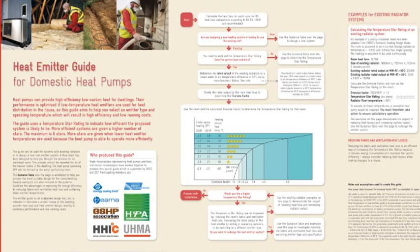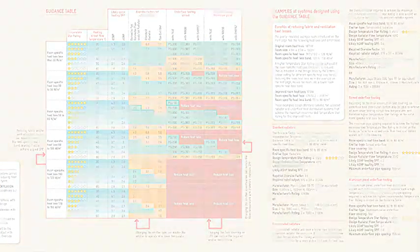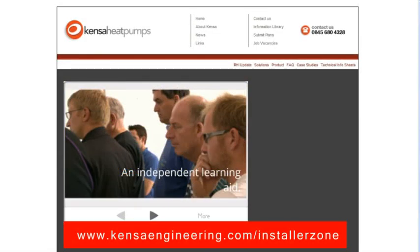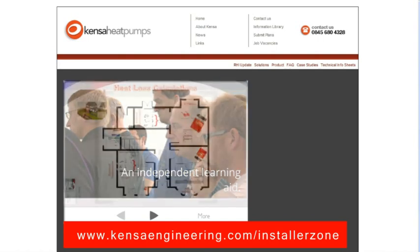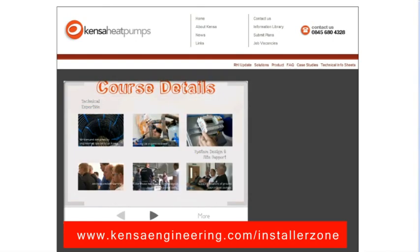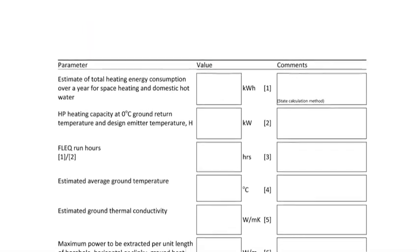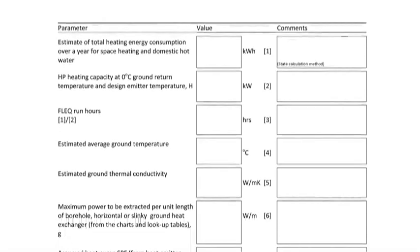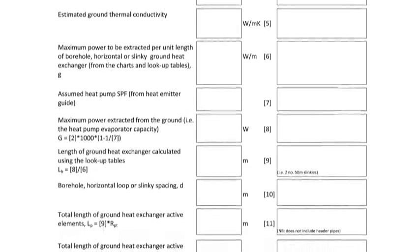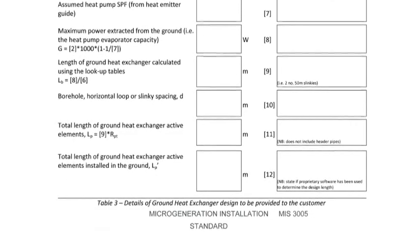In all cases, the design of the ground array starts with a full appreciation of the property and the intended use of the heat pump. Having specified the heat pump to match the needs of the property, the size of the ground array will be influenced by many criteria including the peak load, the running hours, the efficiency of the heat pump, and the ground conditions including its moisture content, its temperature and its thermal conductivity.